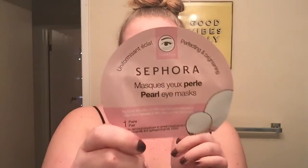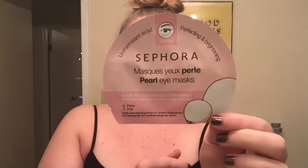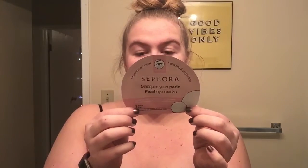The last mask of the night is this eye mask from Sephora. It just looks like this and you put it underneath your eyes for 15 minutes. We're gonna leave that on. Okay, these can now come off — just gently rub in the excess.